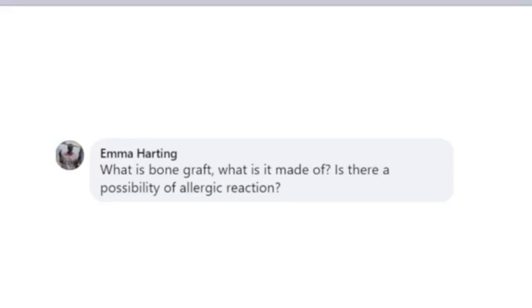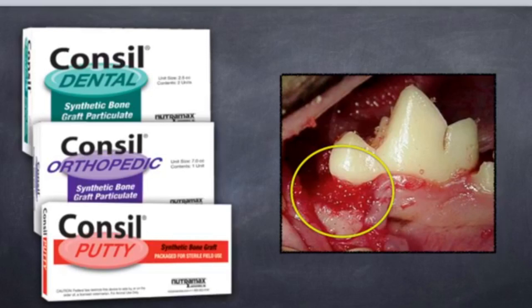What is bone graft? What is it made of? Is there a possibility of allergic reaction? Bone graft is nothing more than a biosynthetic glass. It is osseoconductive, so we don't really have reactions with that. Consil is primarily what we use, and it comes as either a granule formation or as a putty. Either formulation works well. The granular tends to show up better radiographically, so once the bone graft is placed in the defect we x-ray it to make sure the defect is filled with the Consil appropriately. The putty doesn't show up as well on x-ray, so we stick primarily with the granular.